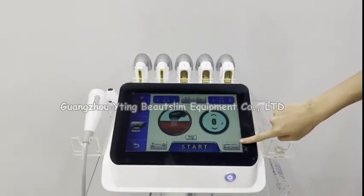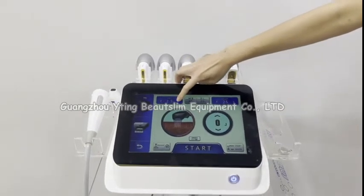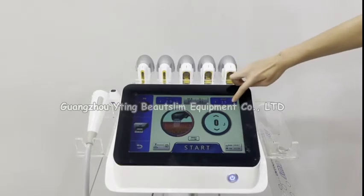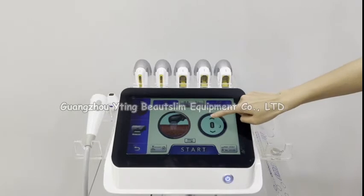You can see the remaining shots displayed here, and this is the pitch setting. This is the length setting, and this is the energy setting.